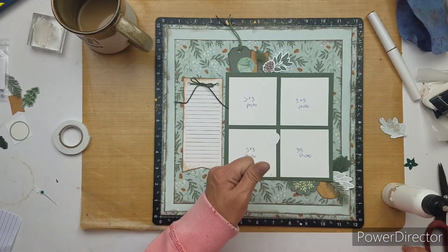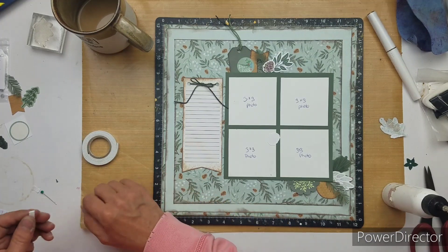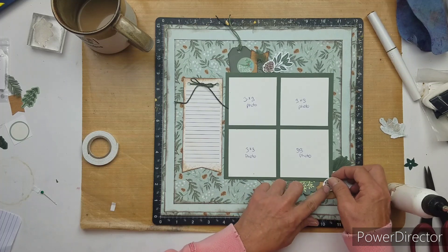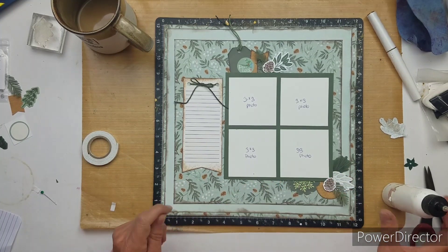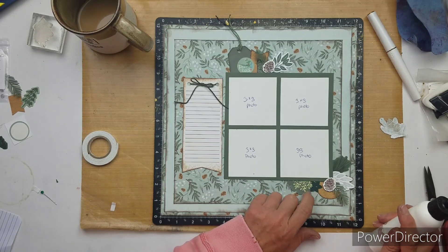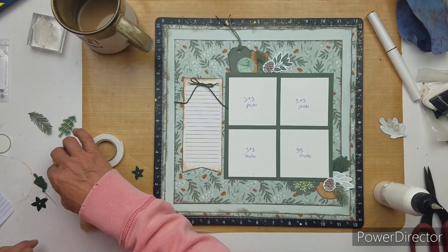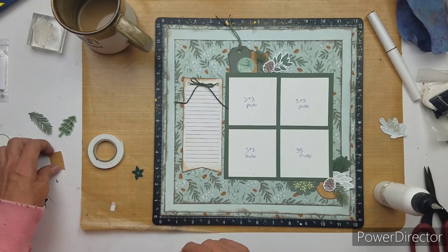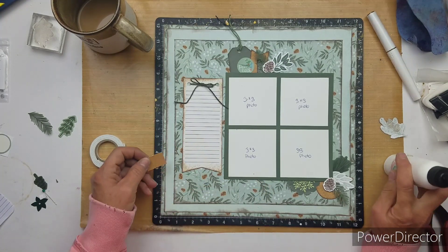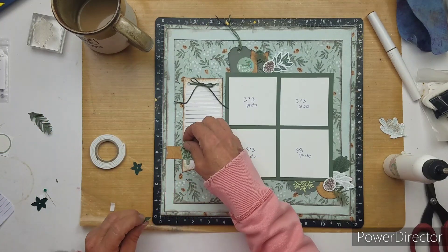It's only 4:30 in the morning — I got up at 2:30 again. So I thought I could do this layout in peace and quiet and then do the voiceover. I have one more layout to do, but I need to do my Punched Out Thursday layout. You would have already seen it by the time this goes up, but I'm trying to think if I want hexagons or what I want to use.